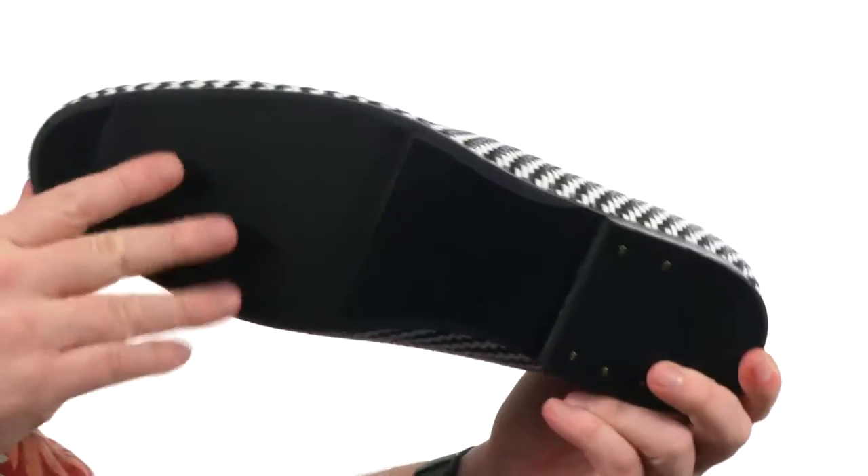Down here on the outsole, there's a little bit of texture up front and you've got some flexibility right out of the box. Take your loafer game up to the next level with these from Giorgio Brutini.